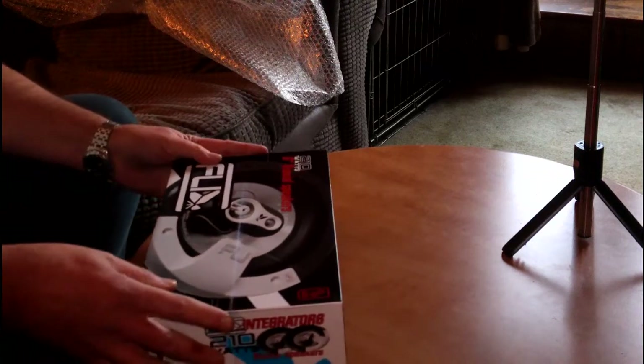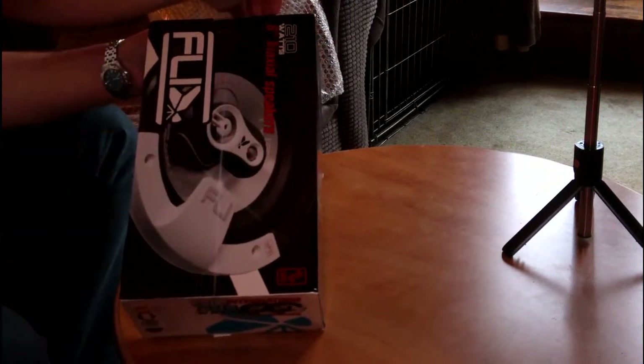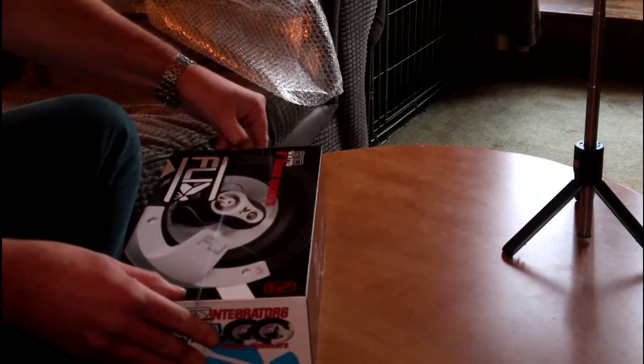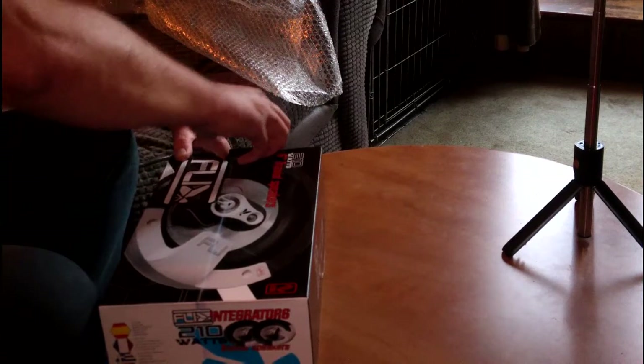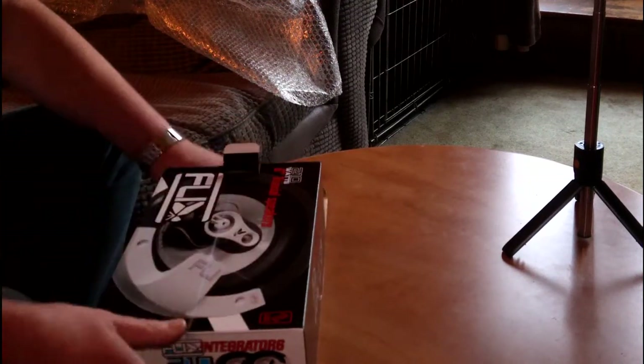These are six-inch speakers, and that was the problem in finding them — it's not that easy to find six-inch speakers these days. The ones more commonly used appear to be six and a half inch speakers, so trying to find a pair of six-inch ones that would fit proved to be slightly difficult.